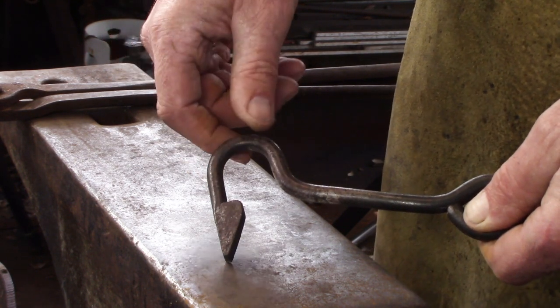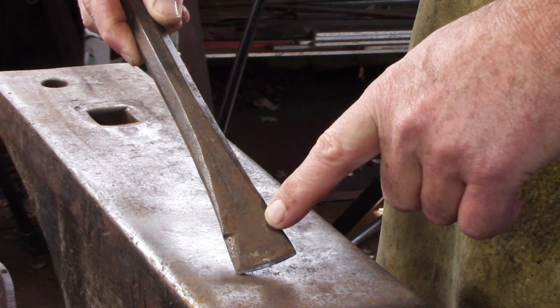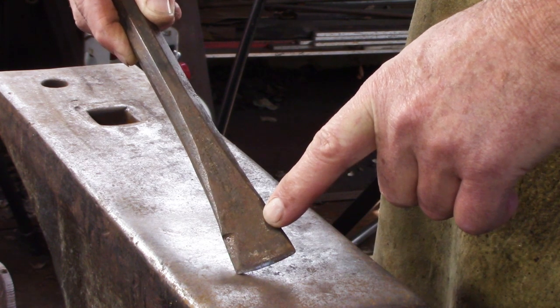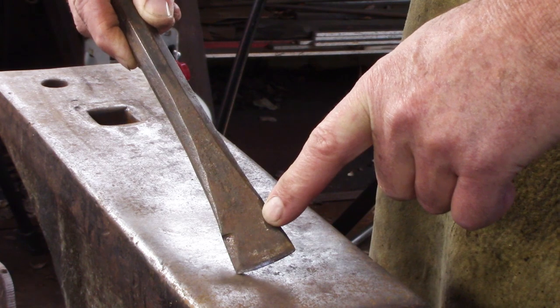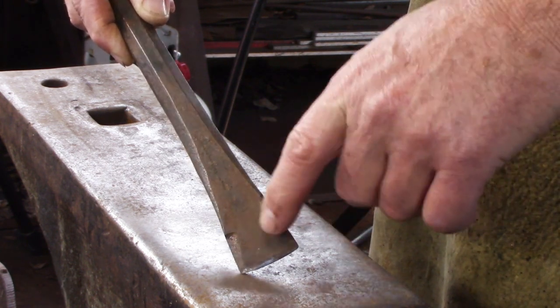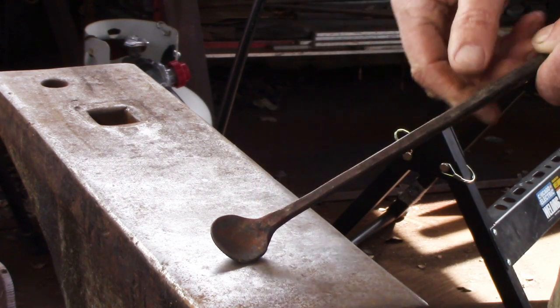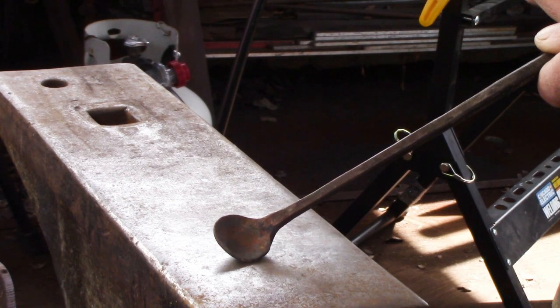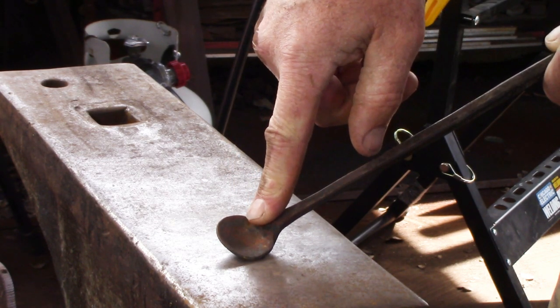You're going to want to use a hot cut chisel, which if you're following along with the level one curriculum you've already made. It would be very difficult to do this barb with a hardy cut-off, so I recommend using the hot cut chisel. If you've made your flux spoon as part of the welding projects for the level one curriculum, then you'll know that the starting sequence for this will be familiar.